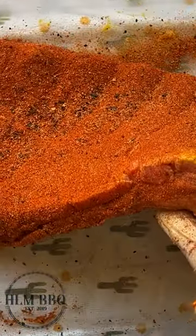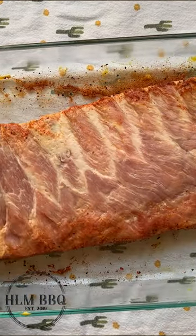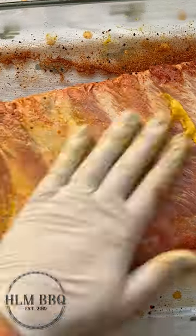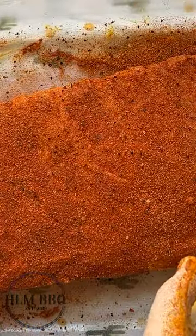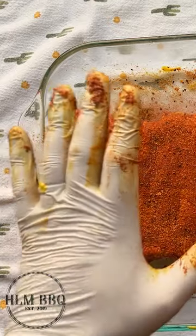The bottom line is we want these ribs to taste incredible. I start seasoning the bone side of the ribs first, that way when I flip them over I don't have to worry about messing up the meat side. Flip them over, hit them with another layer of mustard and seasoning. You want these to come up to temp for about 30 minutes before you smoke — this will also allow the seasoning to tack up, which will lead to a thicker bark at the end.